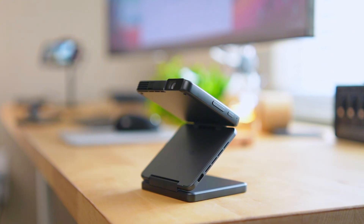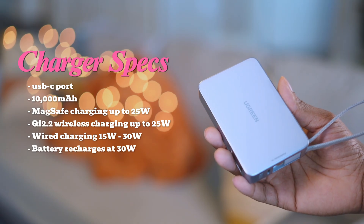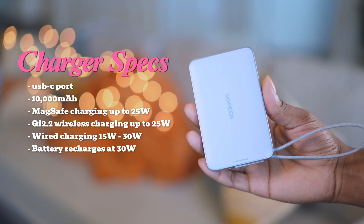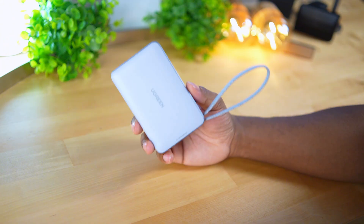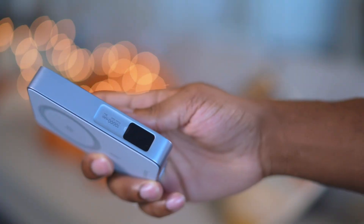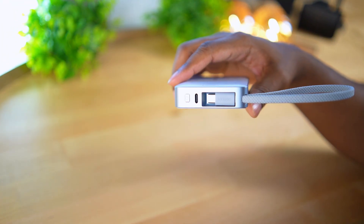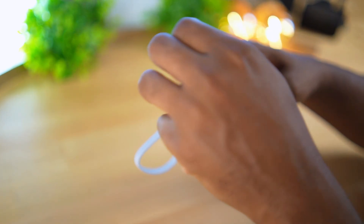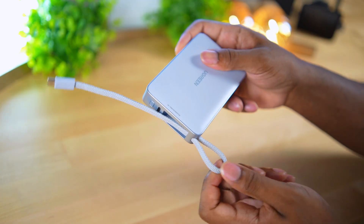Here are the specs for the Ugreen MagFlow charger: it's rated at 10,000 mAh and can deliver up to 25 watts wireless charging. It's a very premium charger but this thing is thick and big. It has metal on the outside, frosted plastic on the front, and a soft-touch material on the back for gripping the phone. It has an LCD screen showing remaining battery — though it doesn't display live wattage, which would be great. There's a USB-C port and power button on the bottom, plus an attached USB-C cord tucked into the charger.